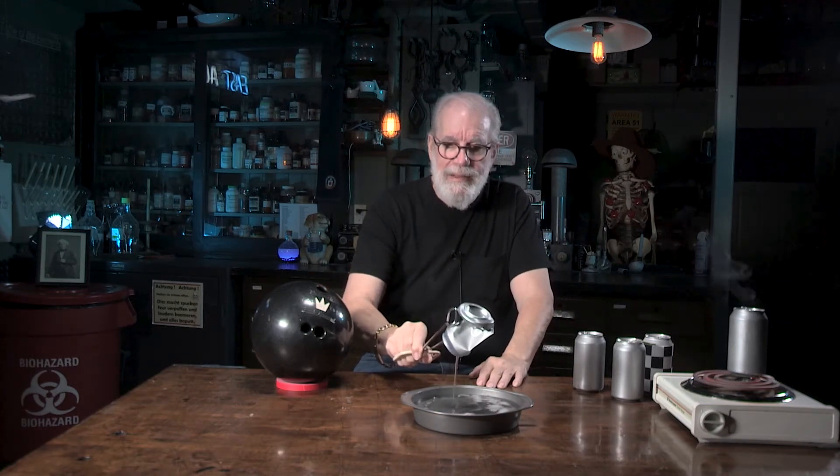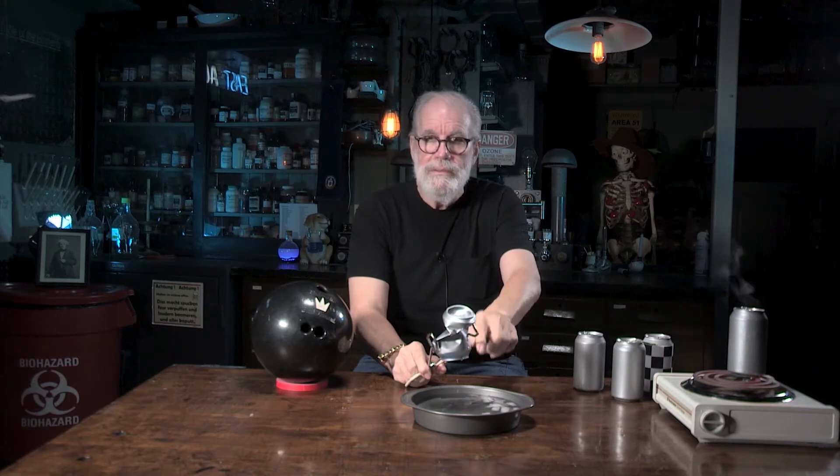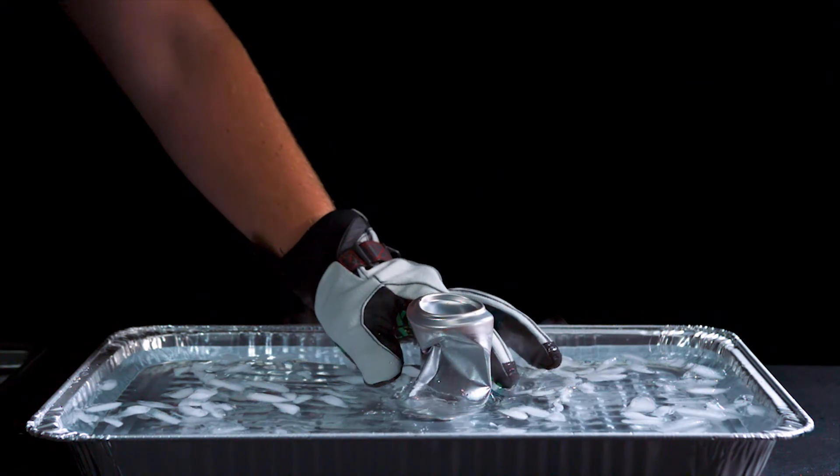There we go — voila! Oh, that scared me. I'm an old man! Look at that — something crushed that can! Let's think that through. It wasn't the tongs; I took the tongs away. So I didn't crush it. What was touching that can that could have crushed it — water? Well, believe it or not, on every square inch of that can, atmospheric air pressure is pushing at almost 15 pounds per square inch.